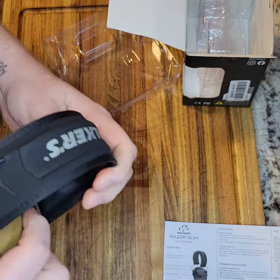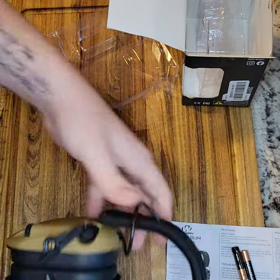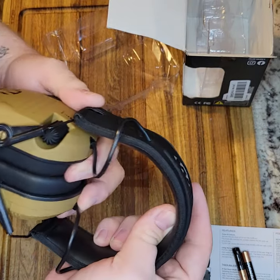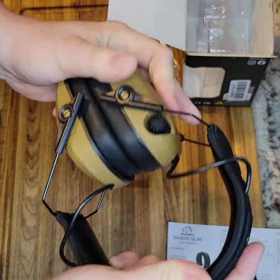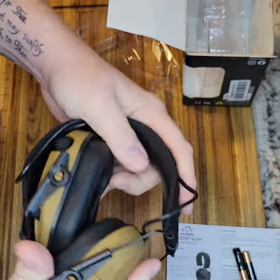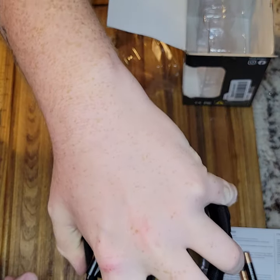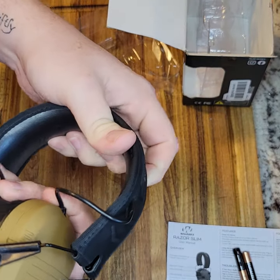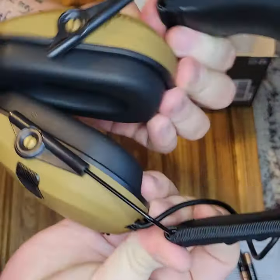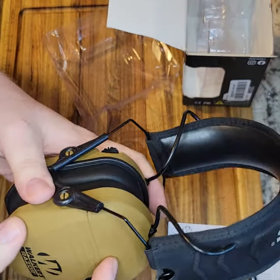Let's open these up real quick. Some models — for like an extra three bucks — come with a little patch on the side with an American flag, Punisher skull, things like that. This folds up pretty small, as you can see from how it originally came. Very small — you can generally conceal it with your hand and fit it in a range bag real easy. You really couldn't ask for much more when it comes to ear pro. It's lightweight and just stays out of your way.